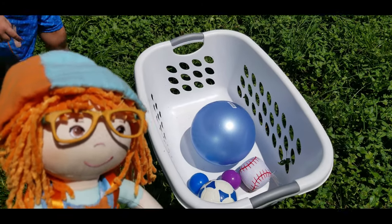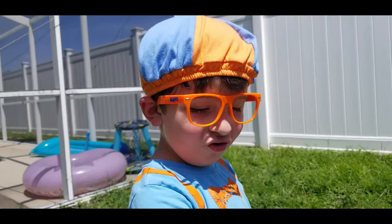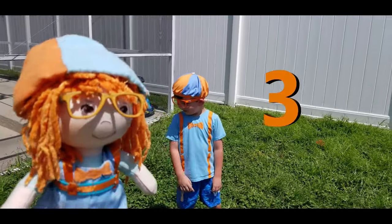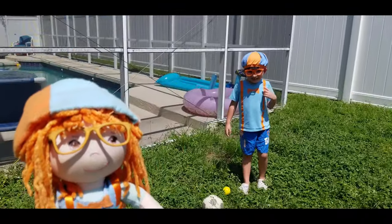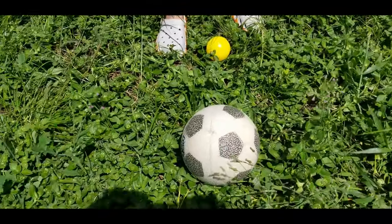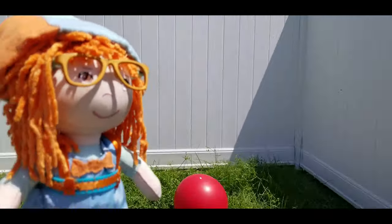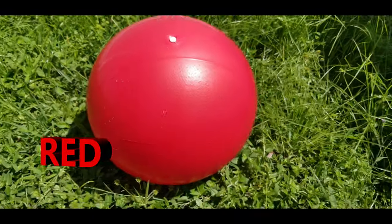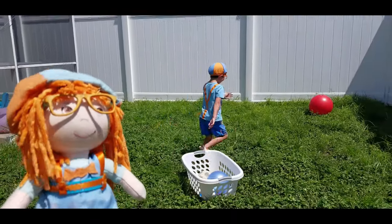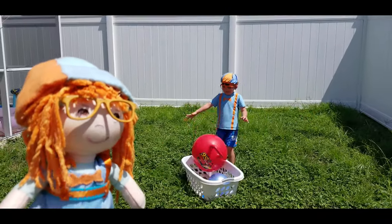Now, how many balls do we have, Jonathan? One, two, three, four, five. Good job, Jonathan. There's three more balls in the yard. Can Jonathan get them? I see a yellow ball, a black and white soccer ball, and a really big red ball. Okay, Jonathan, hurry, pick them up and throw them in the basket. There he goes. Go get all the balls. Whoa, that's a really big one. Good job, Jonathan.